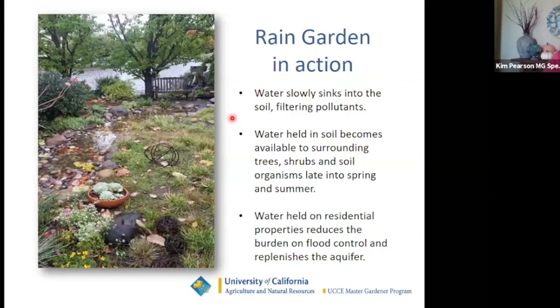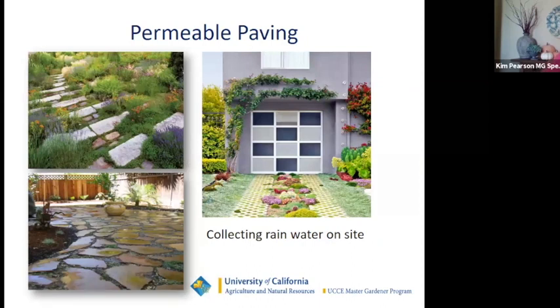Water slowly sinks into the soil, filters pollutants, is held available to surrounding trees, and helps reduce flood risk. Another way to let water sink into the soil is permeable pavement. I love this example using broken concrete laid as flagstone with an iron oxide rust-type wash to make the pavers look more like flagstone — a great use of recyclable materials. Landscaping planted between sections of a driveway, possibly with succulents, is another way to collect rainwater.